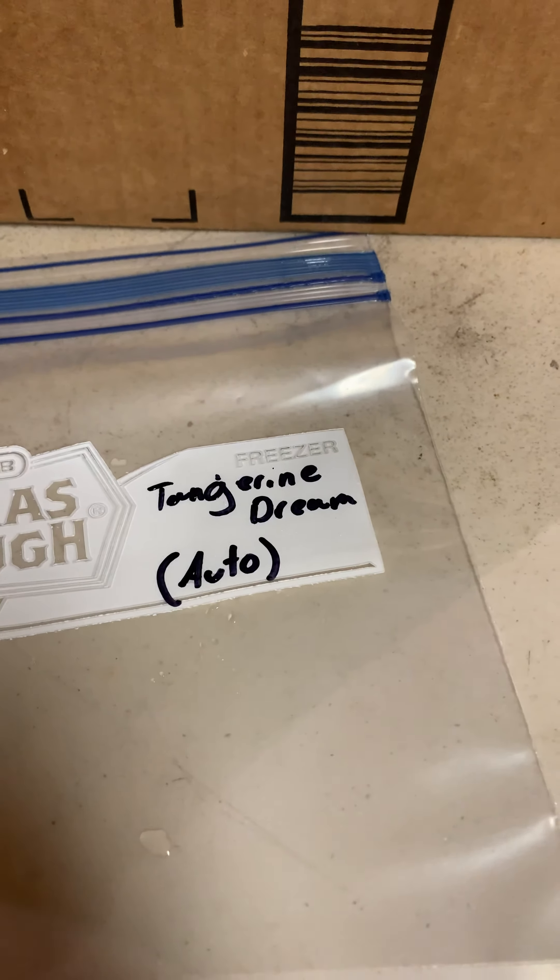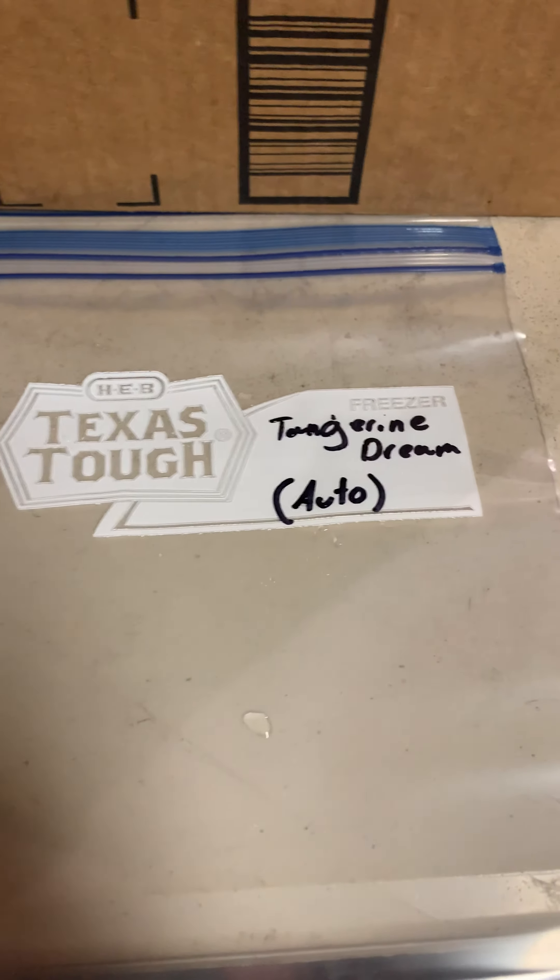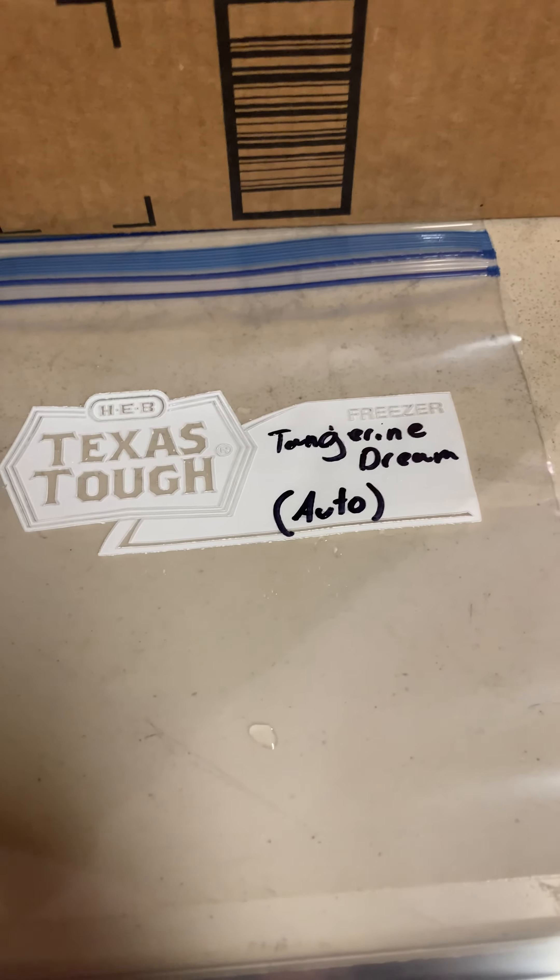Hey everybody, this is Ponyboy. It's kind of windy outside so I'm going to do this in the barn real quick. I already did the Hindu Kush and the Haze, so I'm just going to show you this real quick.